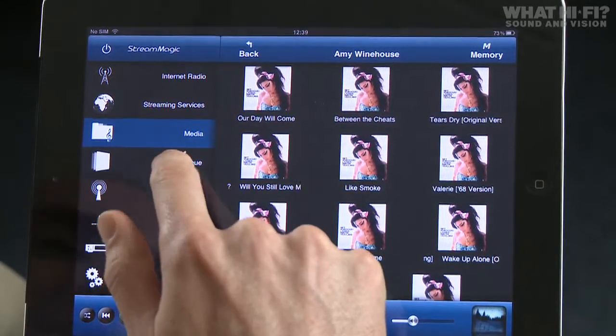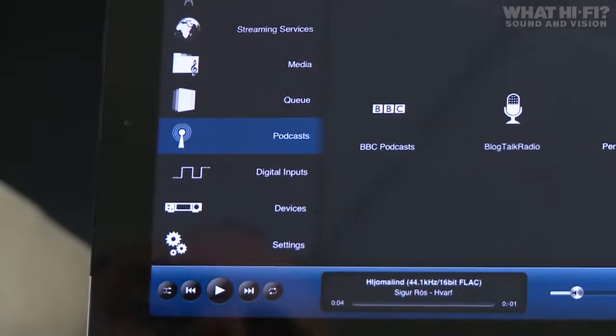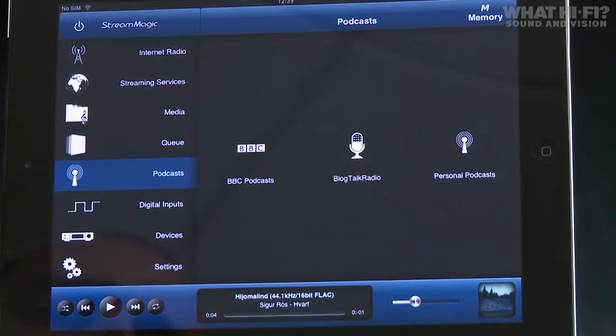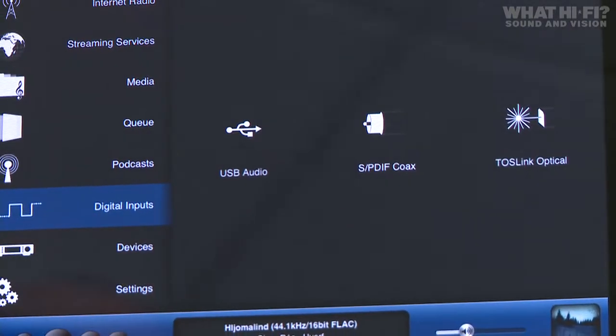Press and hold to add a track to the queue, then press Q to see that the track has been added. The app also allows you to listen to podcasts — you can see BBC podcasts as well as other selections. You can also choose between the digital inputs on the Streammagic 6 if you have other devices connected.